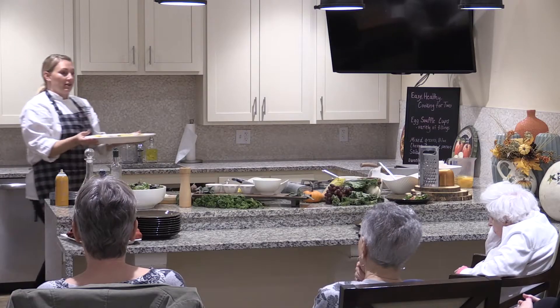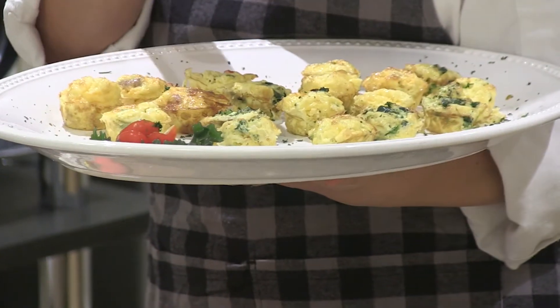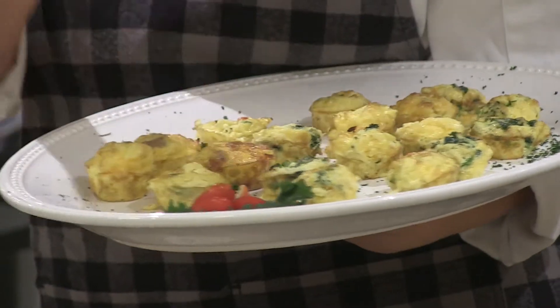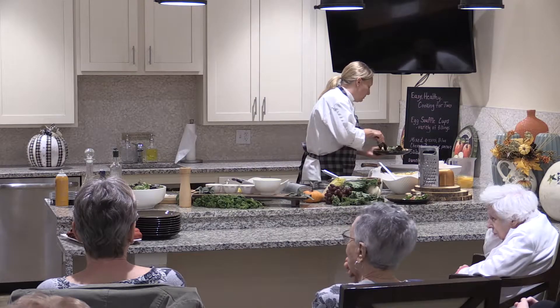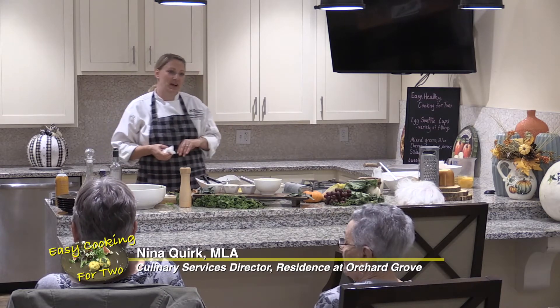It looks like our egg soufflé cups are out of the oven. They smell absolutely delicious. We did these in mini muffin tins too — I like this size. These are perfect for a party order; you can put a little dollop of sriracha or make some sort of chutney on top, a little bit of herbs — very flexible and forgiving for the average chef. That will wrap up our cooking demonstration today. Hopefully everybody's enjoying the food — it's nice and quiet in here, which is always a good sign for a chef. Thank you all for joining me, and hopefully we'll be doing this again sometime.